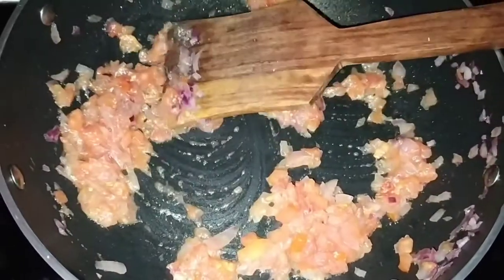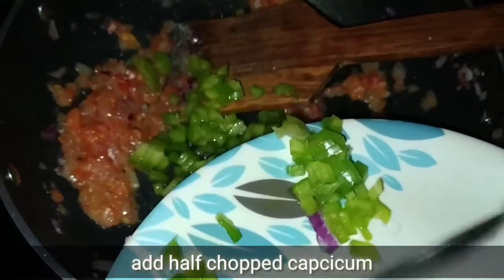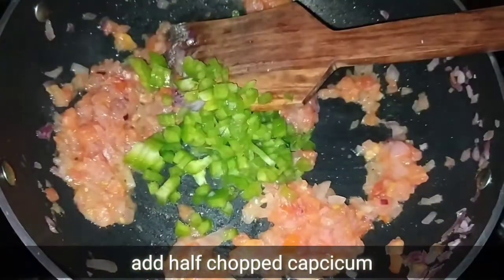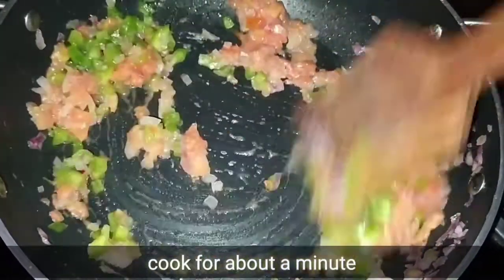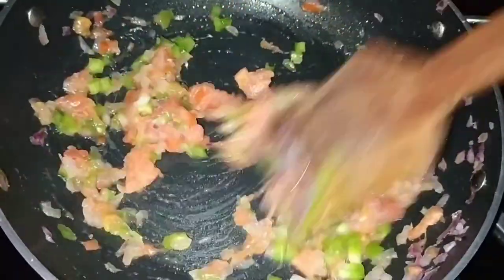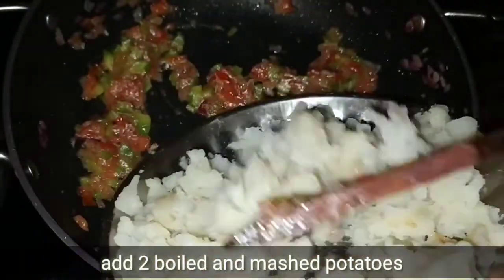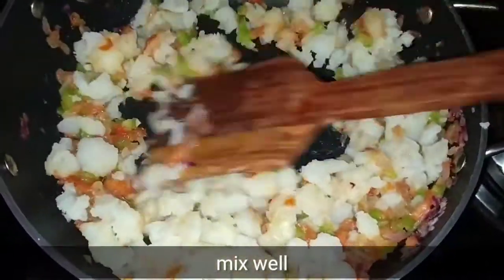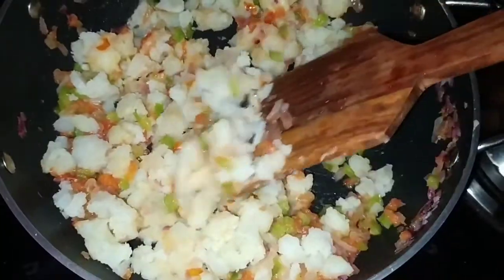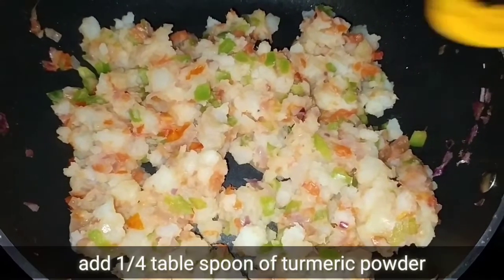We will add some coriander sauce and make a paste. We will add two garlic cloves into the paste. When all the vegetables are combined, we will add the masala.